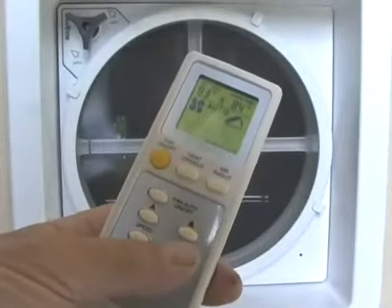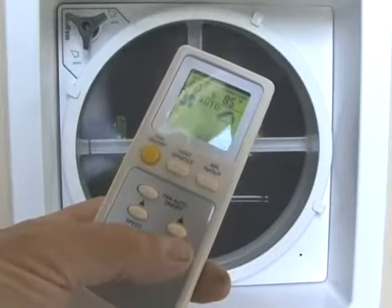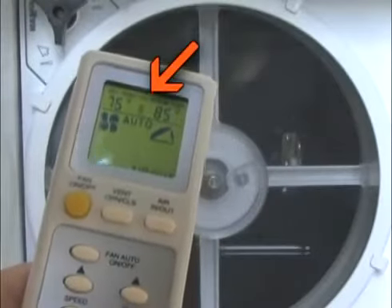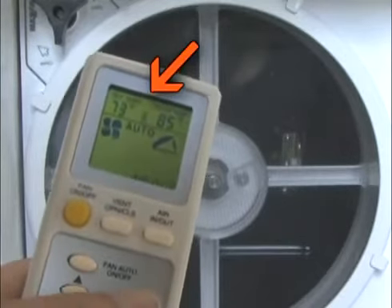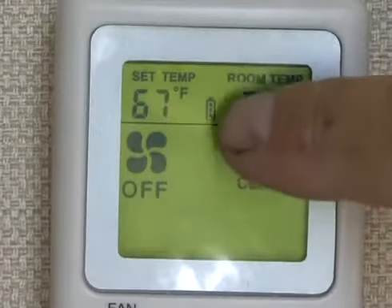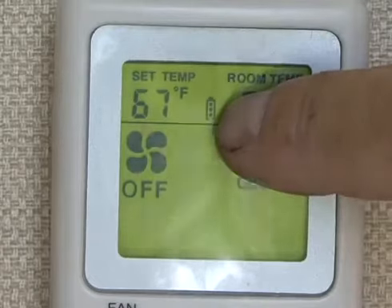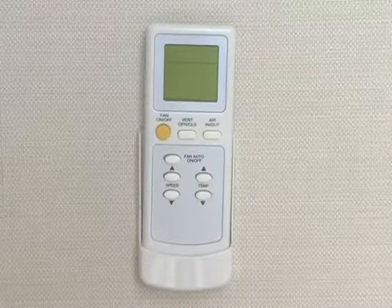Upon entering a command to the handheld remote control, a beep will sound from the ceiling unit letting owners know the signal from the remote was received by the fan. A transmission signal is displayed on the LCD screen when a button is pushed to indicate the signal was transmitted to the fan. The low battery indicator lets the user know when to change the batteries. To conserve battery power, the LCD screen will go blank after 5 minutes of inactivity.